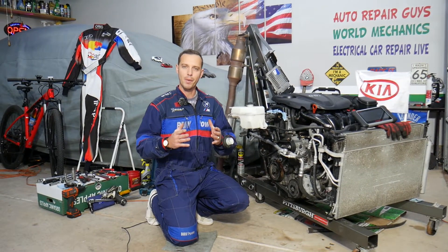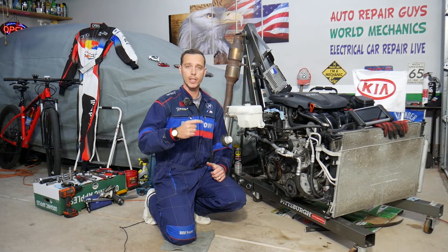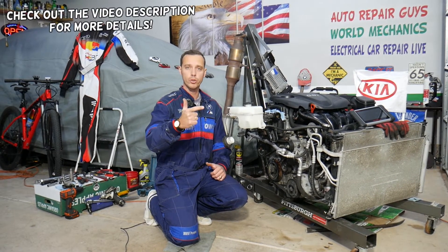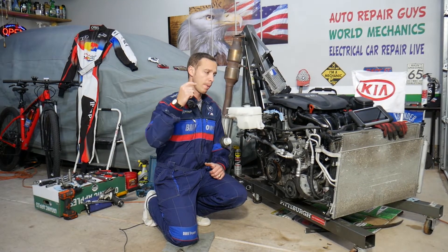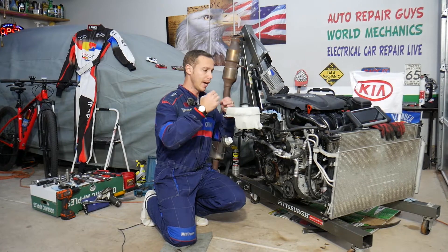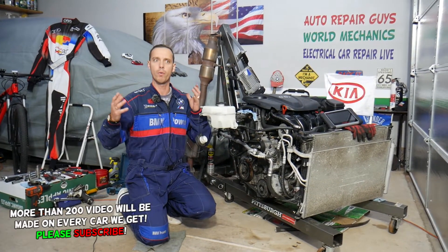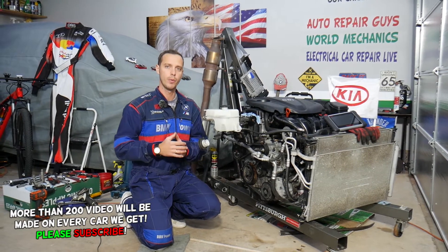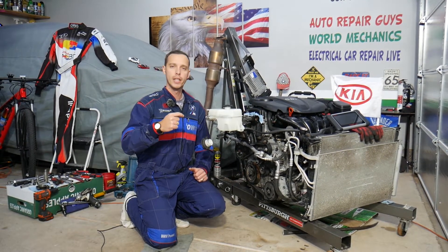Hey guys, welcome back to Electrical Car Repair Life. Thank you for watching and subscribing to the channel. Today will be a super helpful video for any of you with a Kia Sportage or Kia Sorento with a four or six cylinder engine, trying to find where bank one and bank two are because you did a diagnostic and have a bad sensor on bank one or bank two. Stay with us — we'll explain everything, and this should work on any generation Kia Sportage or Kia Sorento.